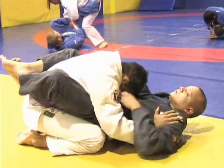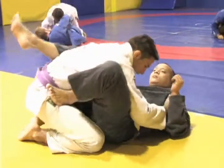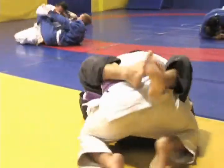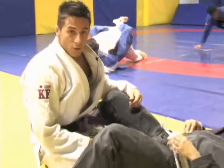He can't attack me as long as I stay square. If he moves his hips out, I have to look to square back up with him. So your defensive tip of the day from in guard is: stay square.